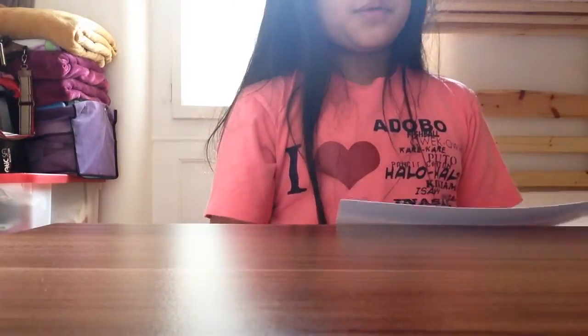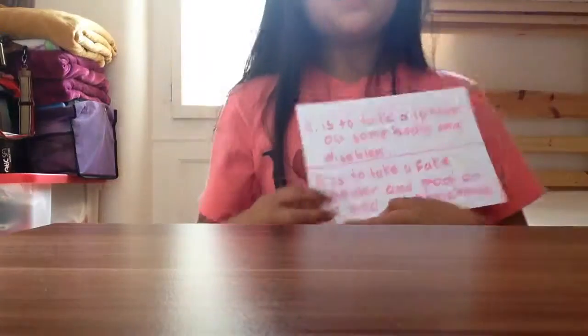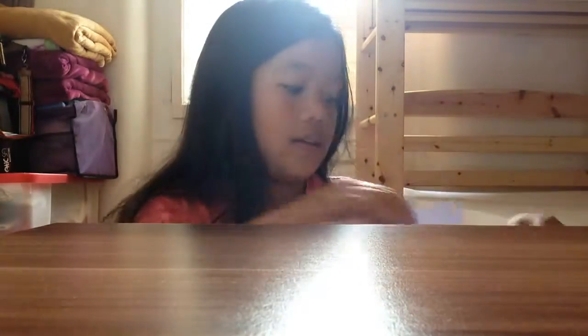Last but not least, the fifth prank is to take a fake spider and put it on somebody's bed. Comment down below what your prank idea is. Those are the five pranks I made — one, two, three, four, and five. Thank you guys, bye!